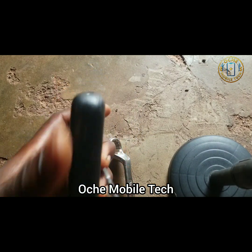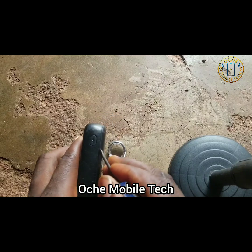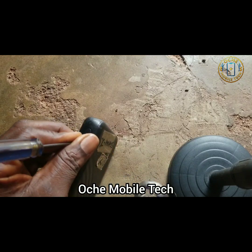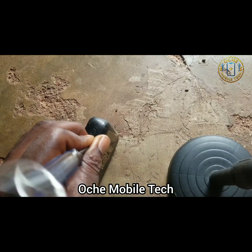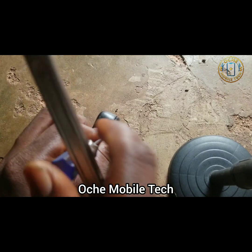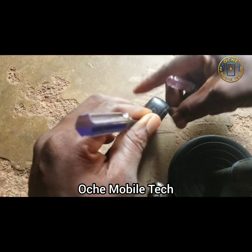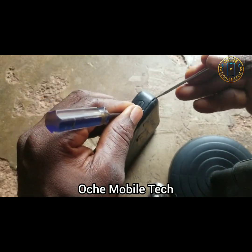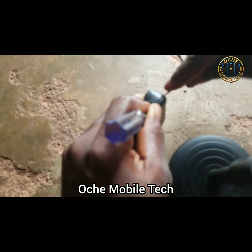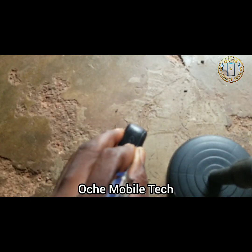We are going to start from this side. Put your flat tool in and then heat it a little — don't heat it too much, just a little. You can see it has gotten a little open. Then you use this and put it to this side.